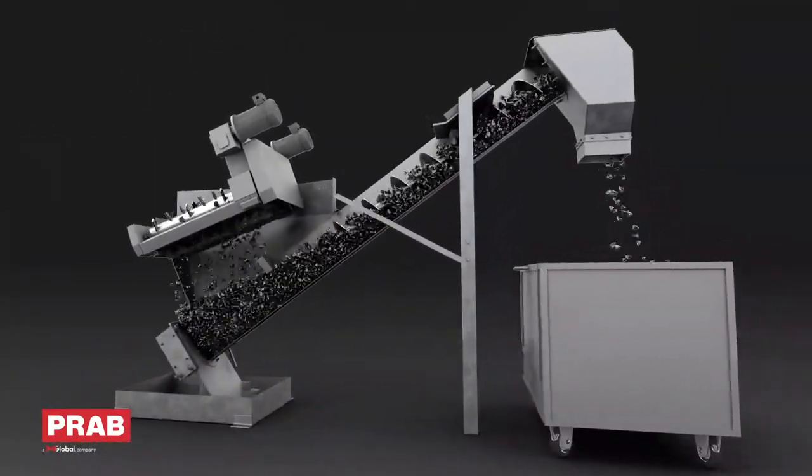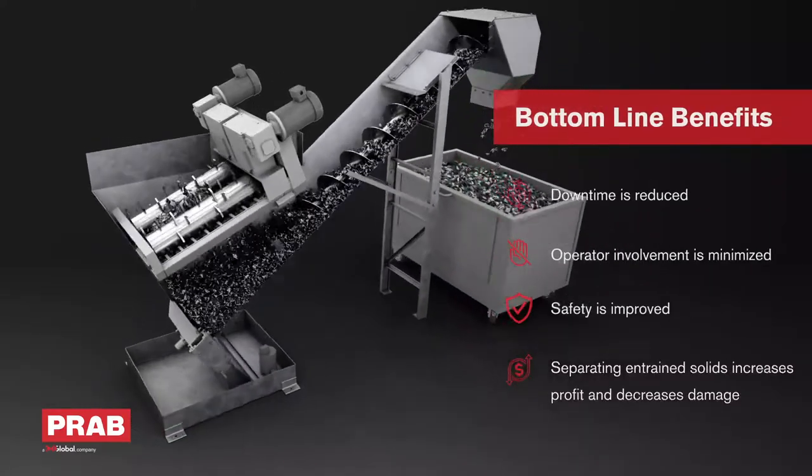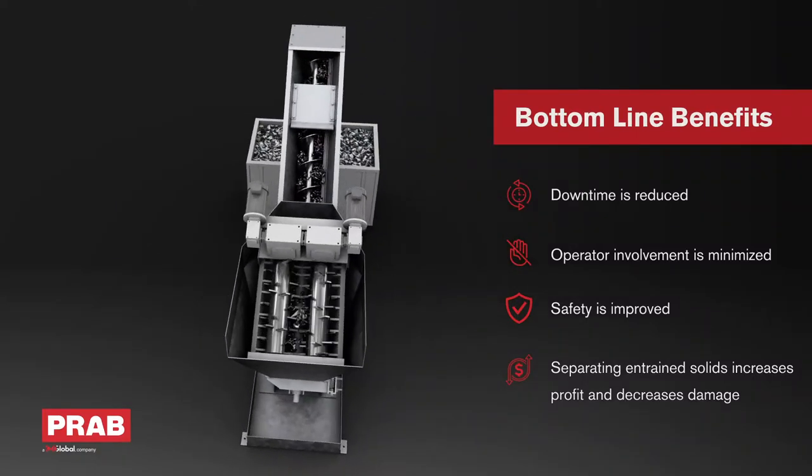Breaking up the stringy material also helps to free solid parts and bar ends that are trapped inside large bundles. Dual drives and custom programming options maximize efficiency and minimize operator intervention.